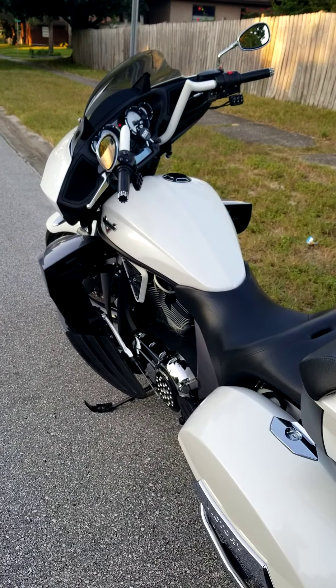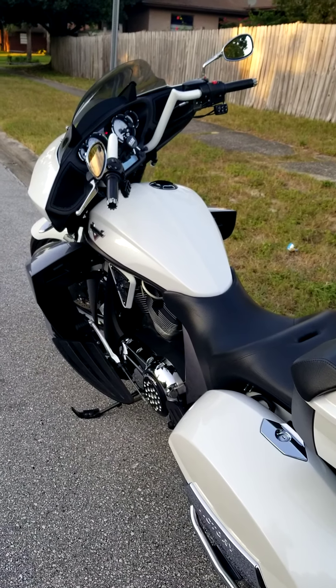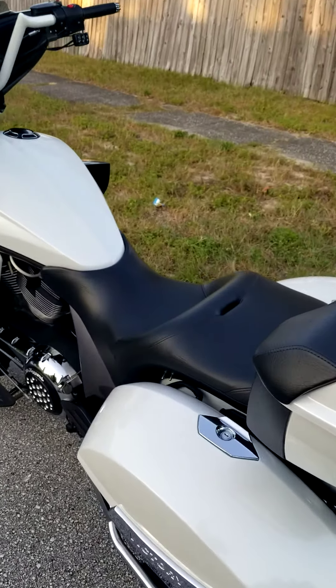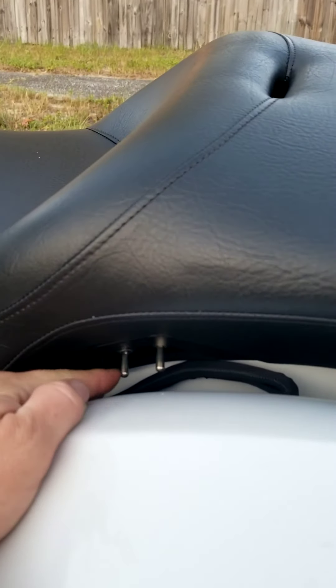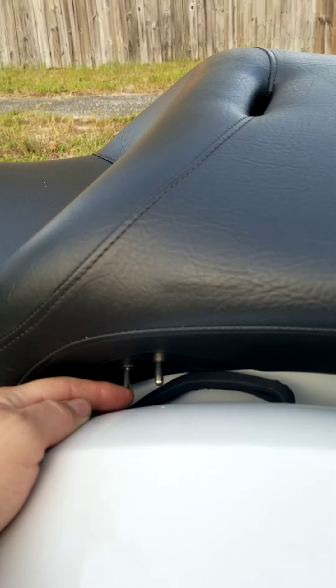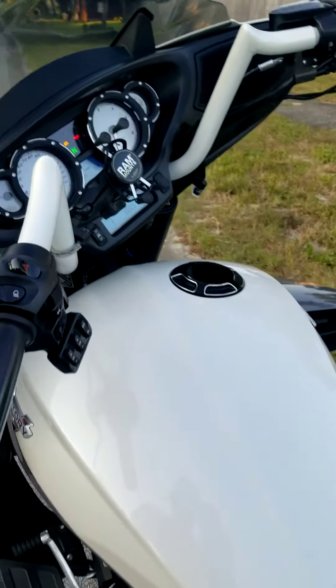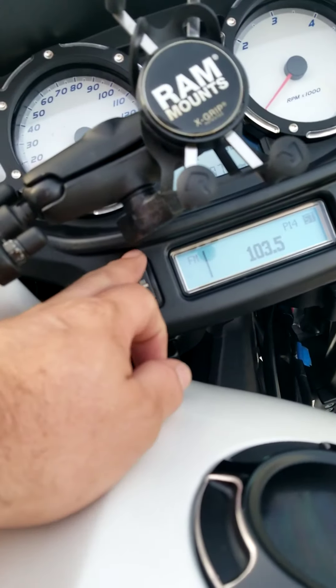It has an upgraded stereo and heated seats — up is high, down is low — for both driver and passenger. It also has heated hand grips with high and low settings.